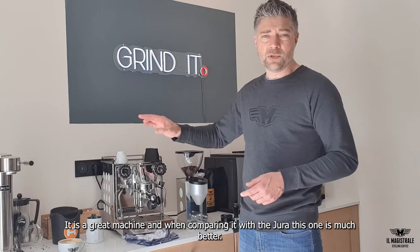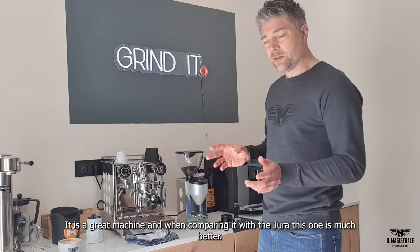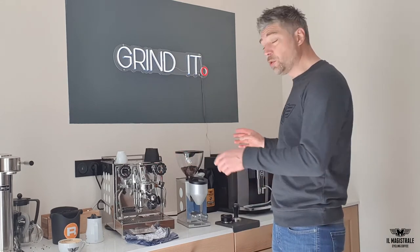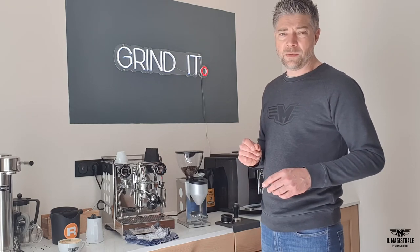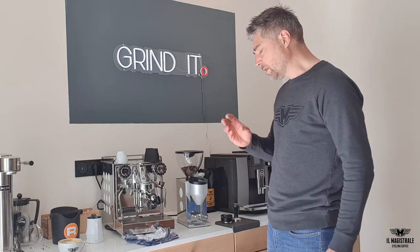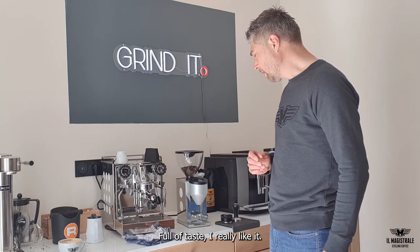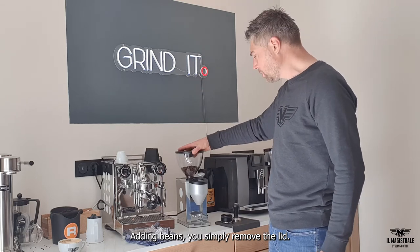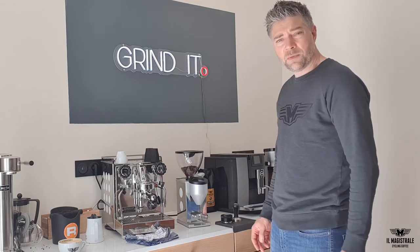It's a great machine, especially for the espresso and the cappuccino. If you compare it with the Jura that's also here, this one will be much better. This Rocket is much, much better — also full of taste. Adding beans: just remove the lid and you can add some beans in here.